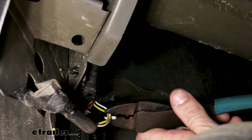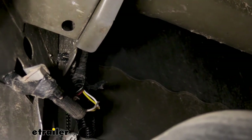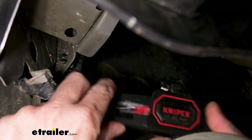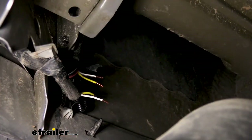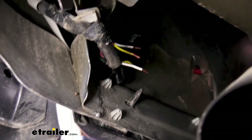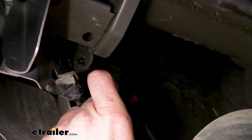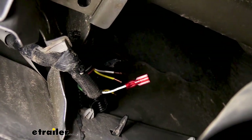We've got those two isolated. We can go ahead and cut both of these wires. Once you've got them cut, we're going to strip back each end so we can crimp on the female spade terminals that come included with our kit. Now that we've got them all stripped back, we're going to take the female spade terminals, slide each one over the end of the wire, and then crimp it on. We're going to repeat that for each of these wires.